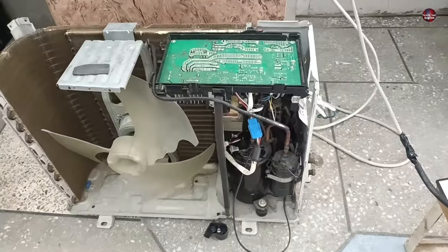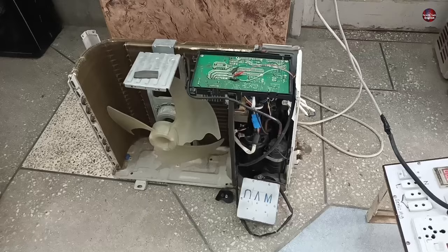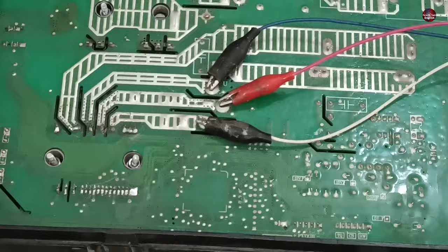This outdoor mini split air conditioner works for 10 seconds, and after that the compressor stops. To check this, I have installed analyzer wires with the motherboard UVW pins. Let's test what it does.